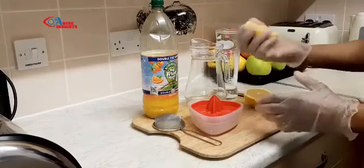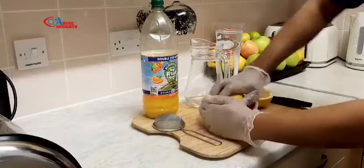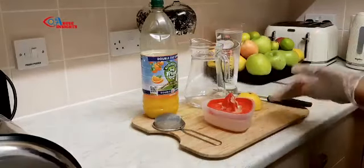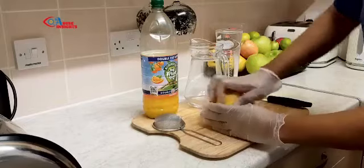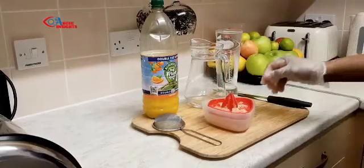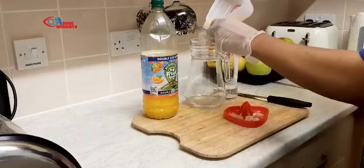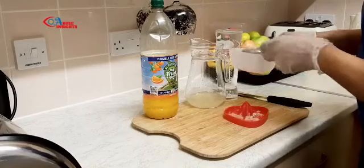If you don't have a juicer, just use your hand and squeeze it like we did growing up. But one of these juicers helps to squeeze the orange or grapefruit very easily. See, all the juice is out. Squeeze it all out. This strains most of the juice, but there are still bits at the bottom, so I'll use a strainer to strain it into this jar here.